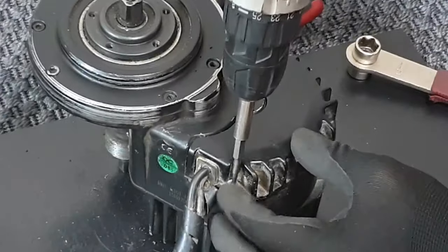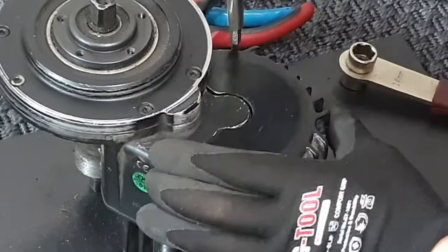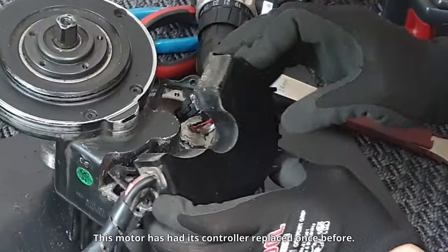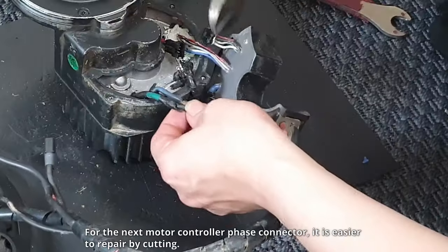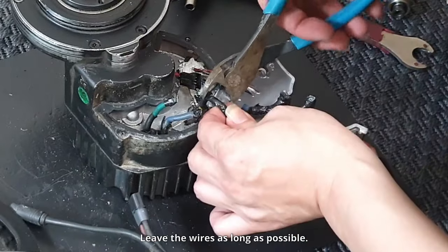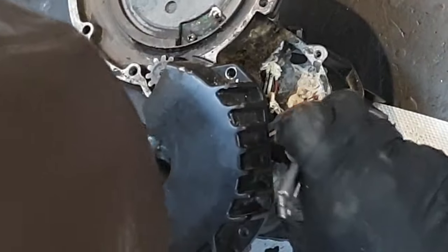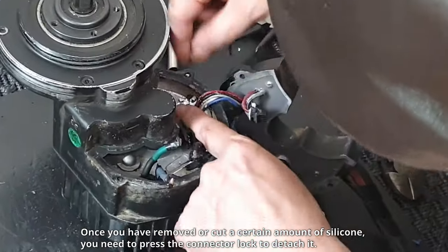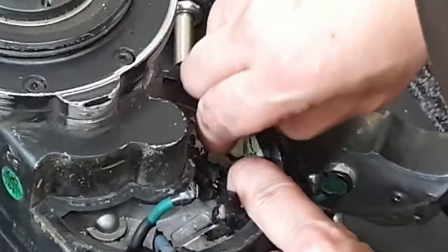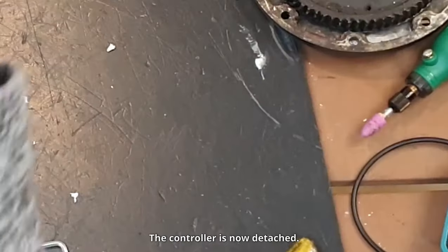Use an M4 wrench to detach the controller bolts. This motor has had its controller replaced once before. First, disconnect the pedal assist sensor connector. For the next motor controller phase connector, it is easier to repair by cutting — leave the wires as long as possible. Tear or cut the silicone around the controller hall sensor connector in a rectangular shape. Once you have removed or cut a certain amount of silicone, press the connector lock to detach it. The controller is now detached.